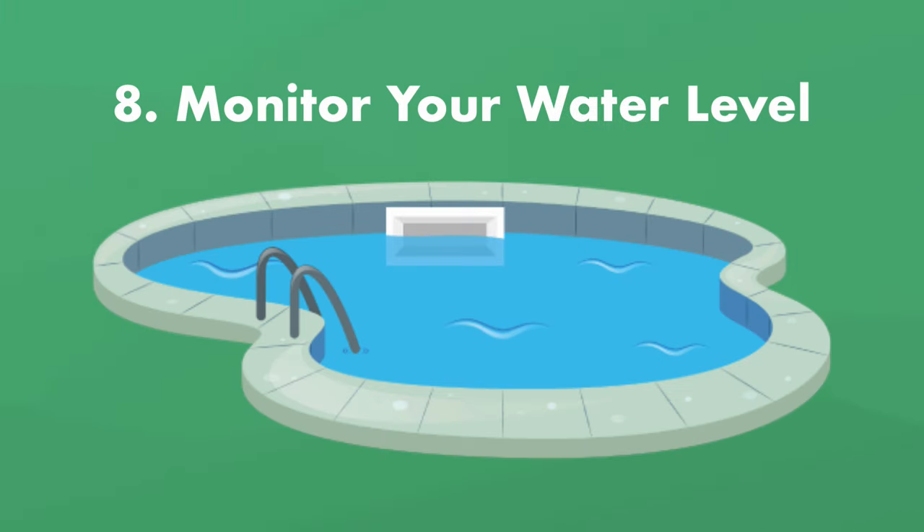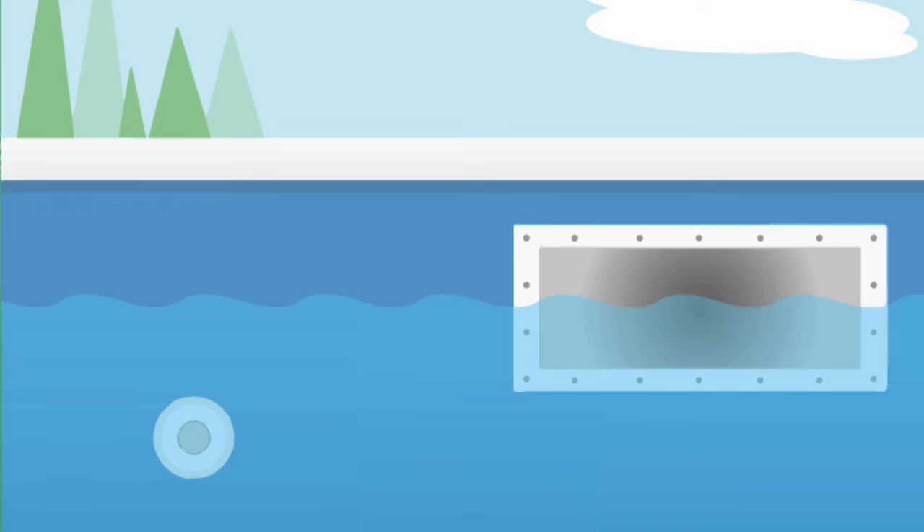Step eight: monitor your water level. Make sure your pool's water level is at least halfway up the skimmer so your pump and filter can run without sucking in air.